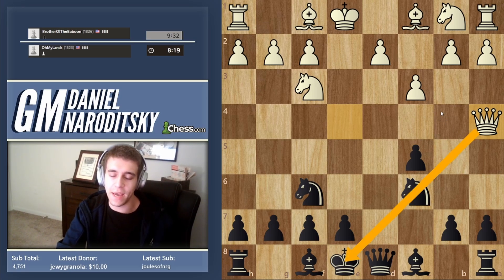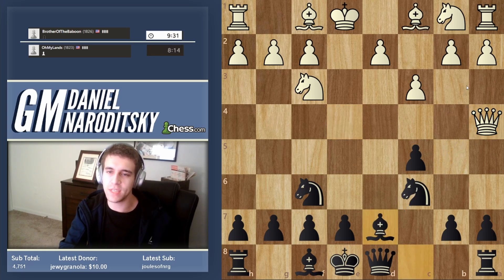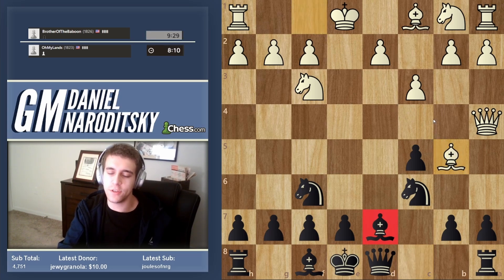He creates a pin against the knight, and there's no need to let that pin bother us. Let's just go bishop to d7. I've talked about this before — this move is passive in certain situations, but in other situations it's perfectly logical. Bishop b5 is quite a short-sighted move.